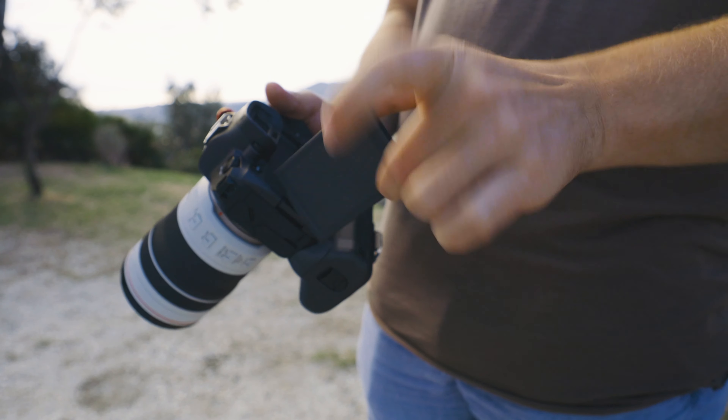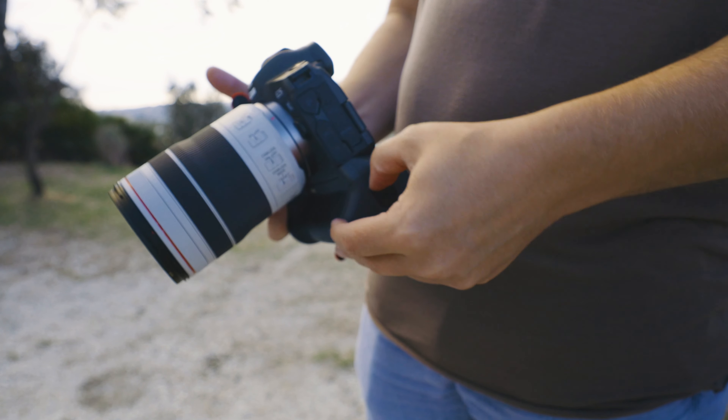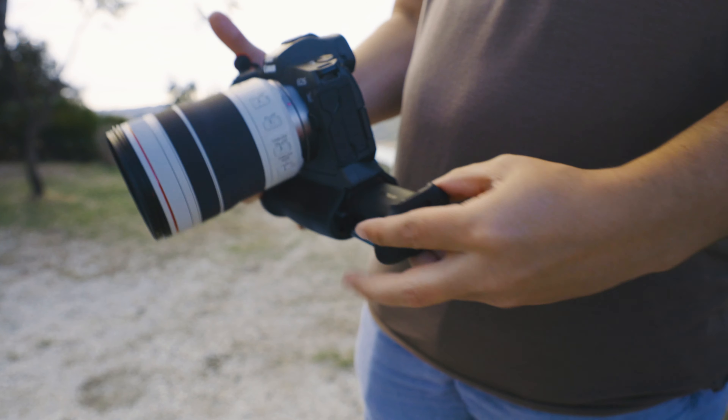Another really cool thing is that because the grip is quite significantly thicker — since it's holding the batteries — it feels really, really nice in the hand. It's a chunky, bulky thing, but it has a really nice feel. Actually, to me it feels nicer than holding the camera itself.